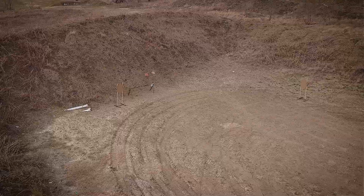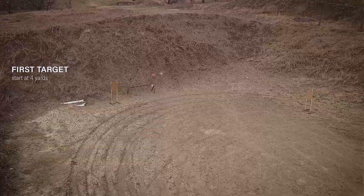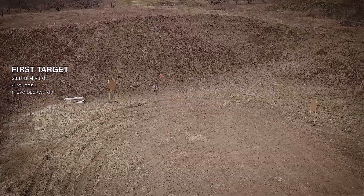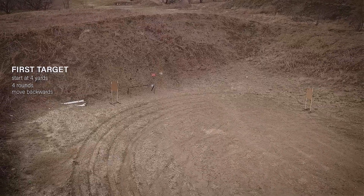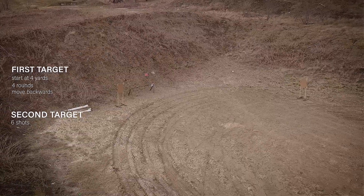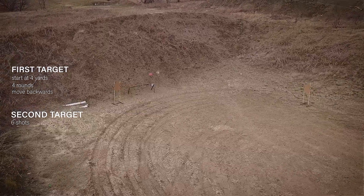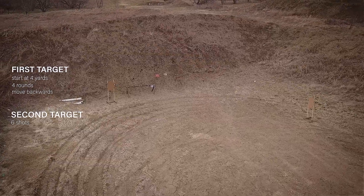For this drill, you'll have two targets: one at 12 o'clock and another at 3 o'clock. You start four yards away from the 12 o'clock target and shoot four rounds into it while moving backwards. Once finished, pivot to the 3 o'clock target and engage it with six rounds — and that's the drill. What you're seeing on screen is the correct setup. I had to move bays for filming and change my second target's orientation for range safety, but as long as you have enough width between targets, you can properly practice target transitions.